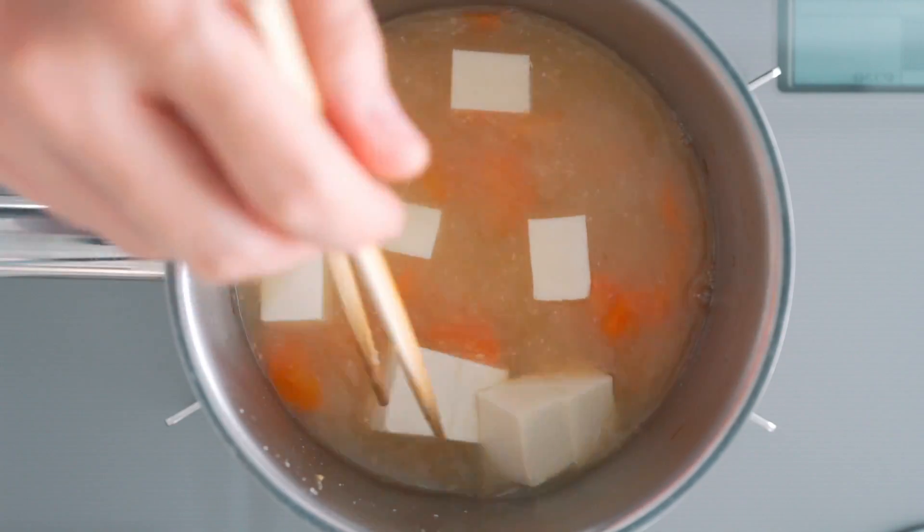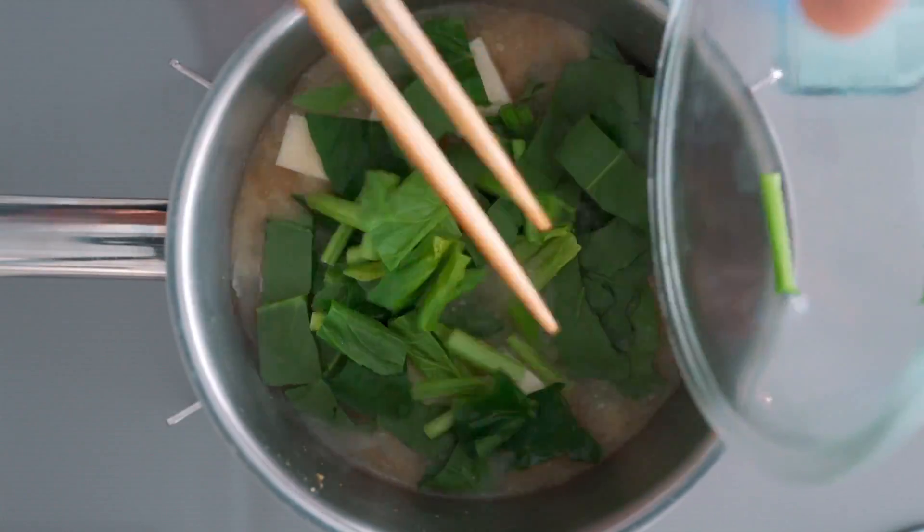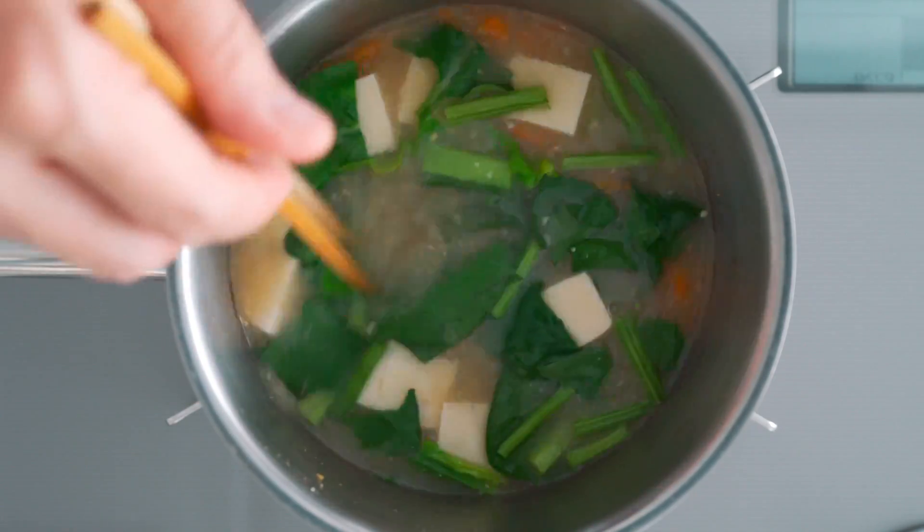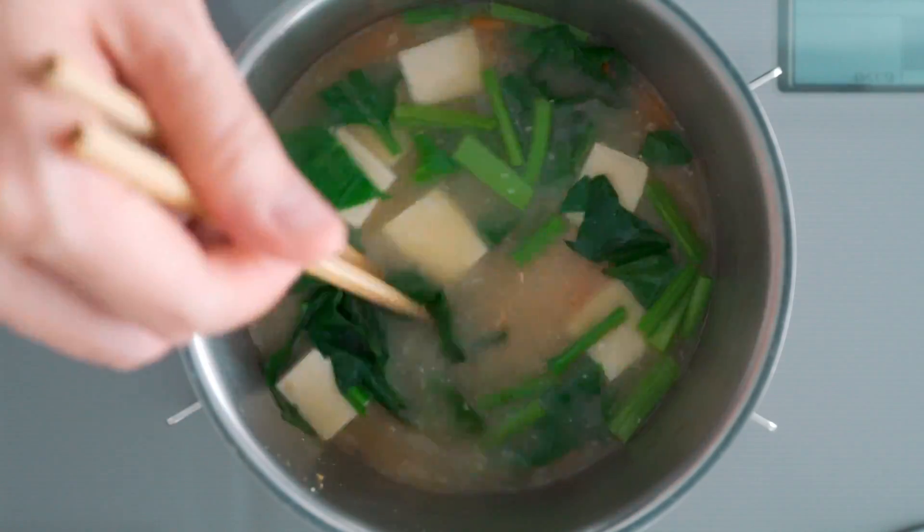It's perfect now, so I'm going to go ahead and add the tofu and the spinach. I like my greens vibrant green, so they go in at the very end, but if you want them a little more tender, you can add them earlier.